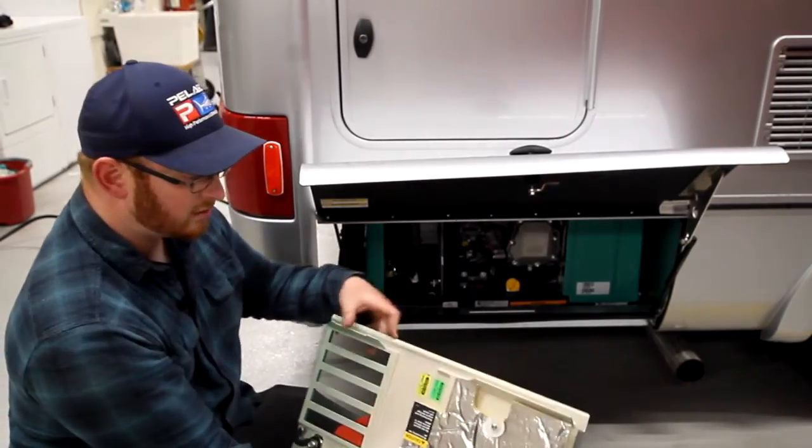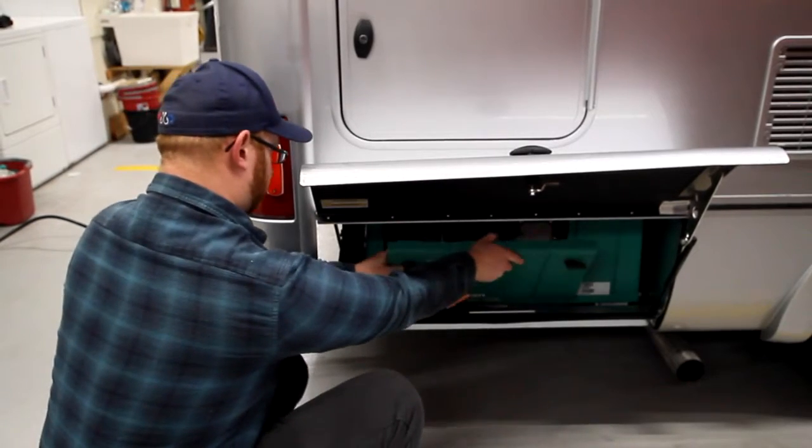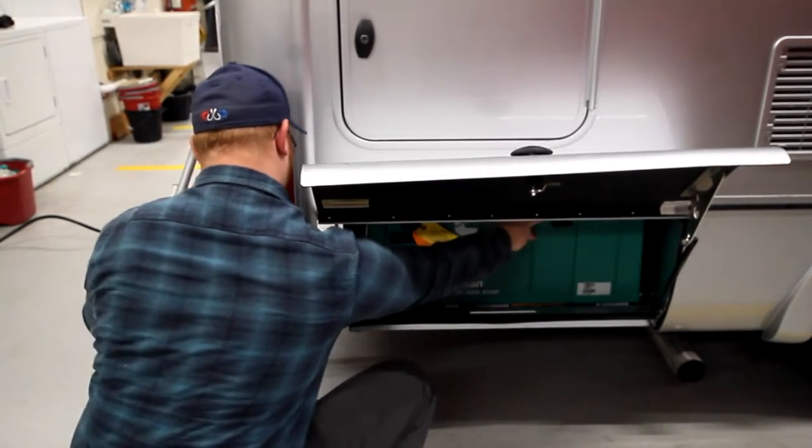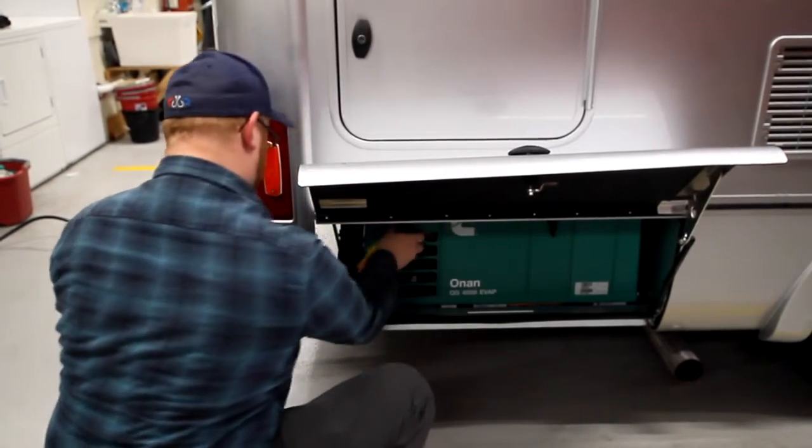To put this back in, you'll notice you have these little lips that sit on this area. Put it back and then pull these tabs down — that locks it in place.